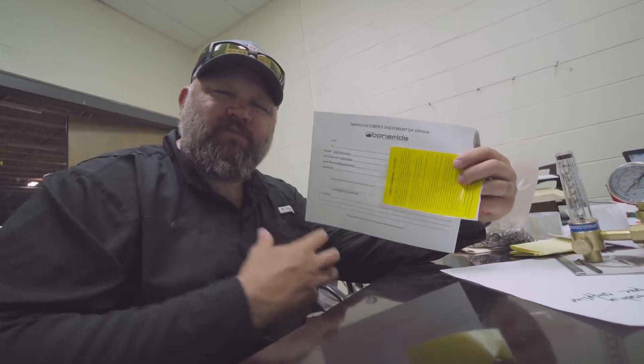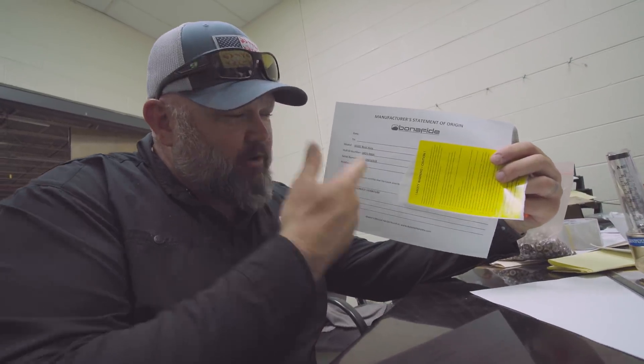I don't care where it's at in the country — we'll find out how to get together. You come fish with me, I come fish with you, but we're gonna put my signature on this thing. So visit your Bonafide dealer, try to be the one that picks up the first one off the press, and I'll take you fishing and give you a new rod.